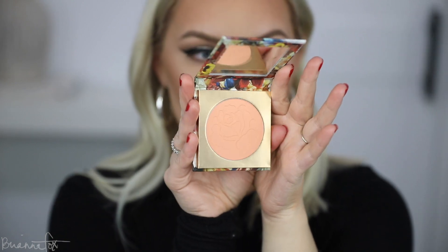For blush, I'm going to go into the Colourpop Shays blush — it's kind of like a peachy color. Picking it up on my Sigma F40 and applying it on my cheeks. This color reminds me a lot of MAC Peaches.